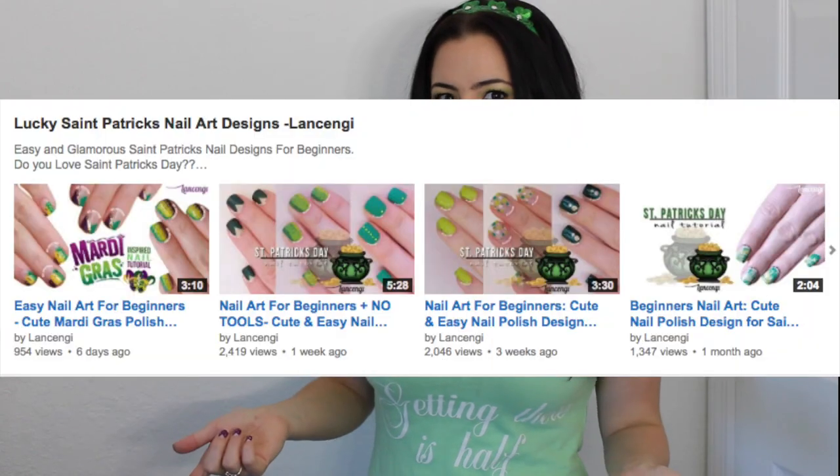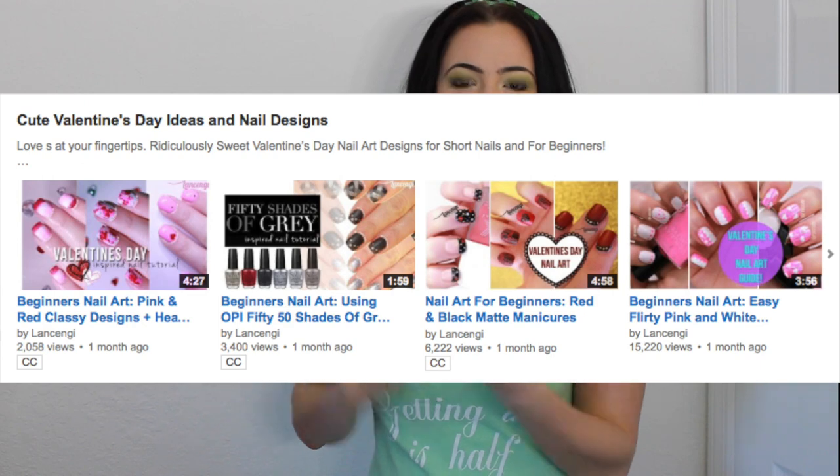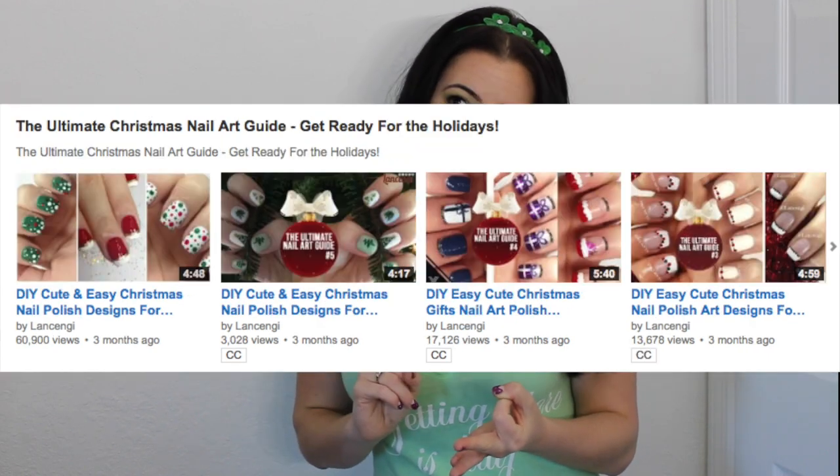Which manicure was your favorite? Let me know in the comment section down below. If you're enjoying these festive nail designs and want to see other holidays that I've done, I'll put a playlist down below — I've done Valentine's Day, Christmas, Memorial Day, which will be coming up. Can you believe it? I can't believe I'll be celebrating a year of doing festive holiday designs.